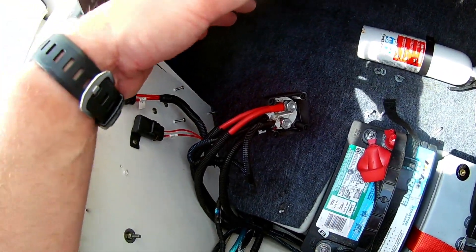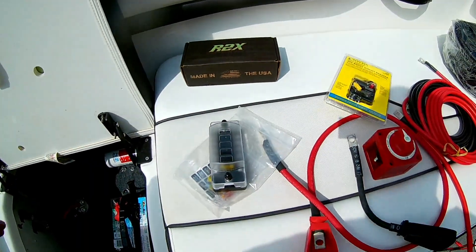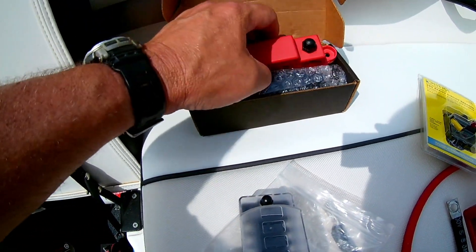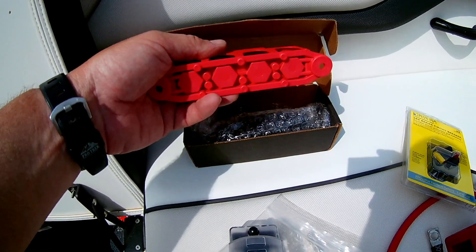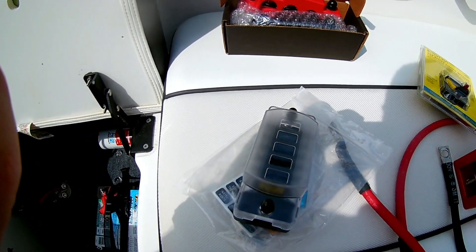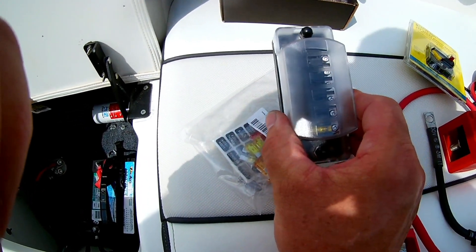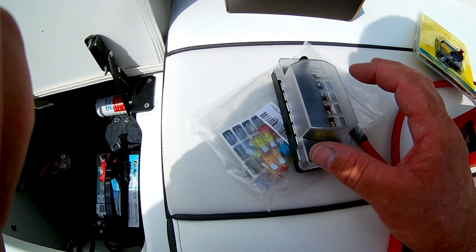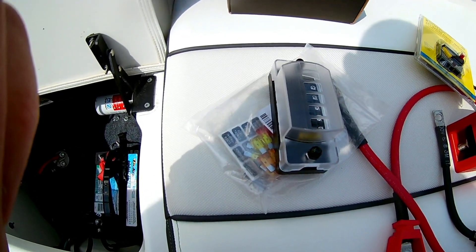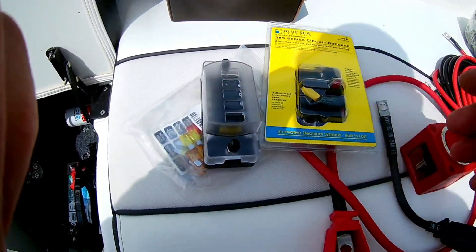I'm going to add a two-battery switch. Because from my other videos adding a stereo and everything, the area back here has gotten really crowded. I'm adding bus bars — these are from R2X, got them on Amazon, made in America — and a fuse block so I can add a GPS, VHF radio, and have a nice fuse box behind the helm. This is the two-battery switch that will be the main breaker.